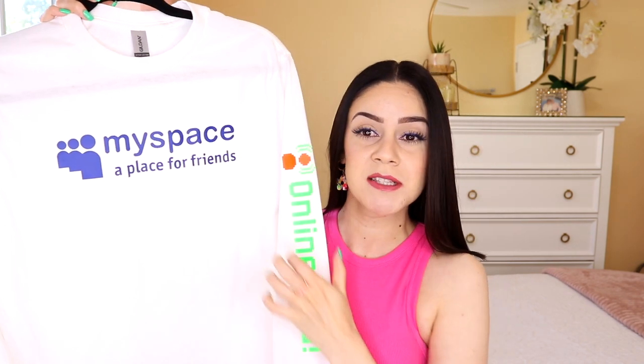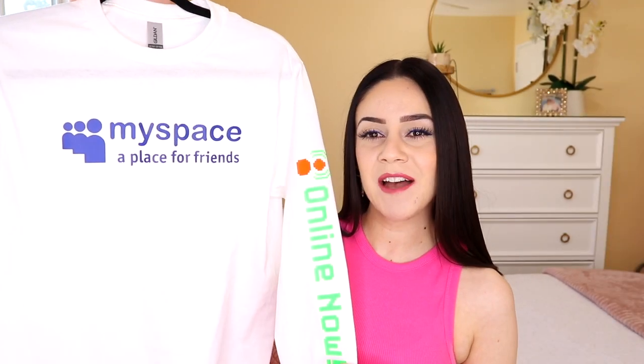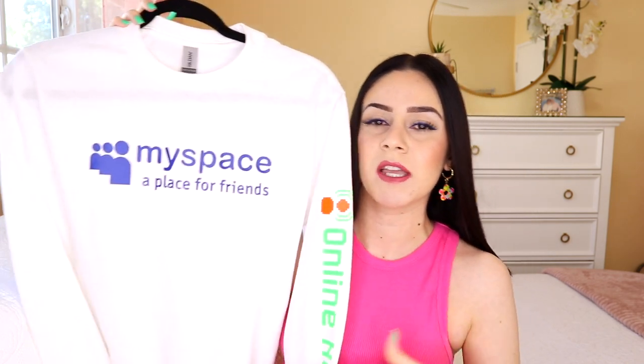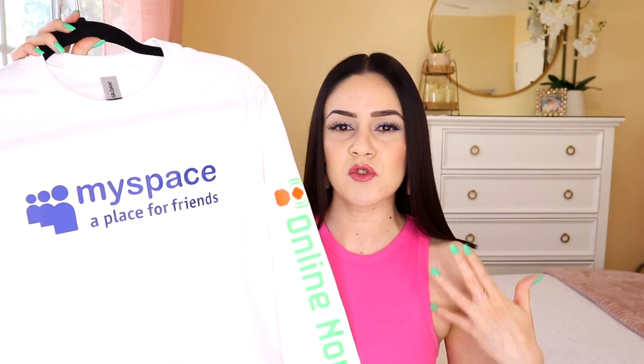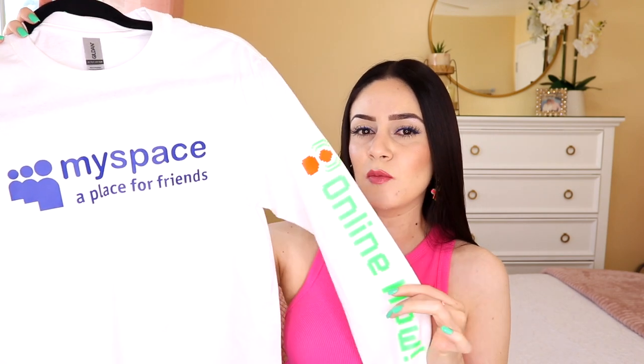We have 'MySpace, a place for friends,' and then the iconic 'online now.' Here is my MySpace shirt. I showed you how to put the design on the sleeve — the design is on one sleeve. I didn't do it on the other sleeve because I felt like it might be a little too much. I also forgot to mention whether the design should go on the left sleeve or the right sleeve. I tried to research that and couldn't find a distinct answer. I decided to do it on the left because I feel like the left side is the most popular side, since designs on the chest usually go on the left side.